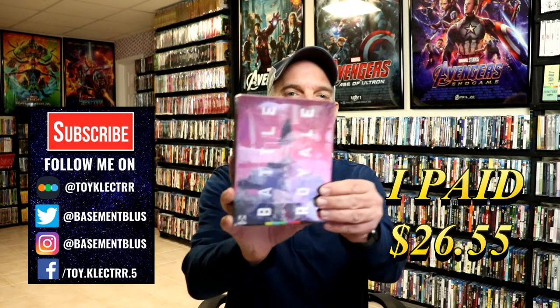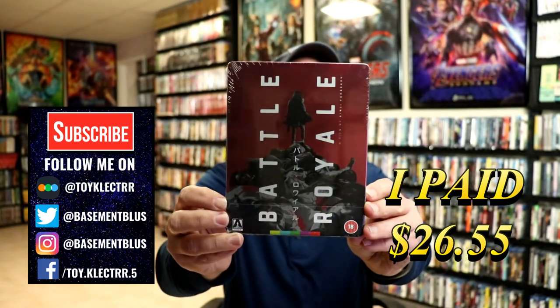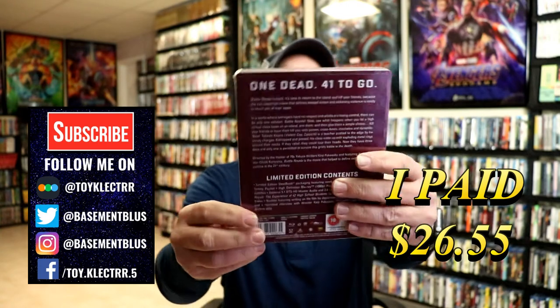So today I've received my order from Zavvi UK for this Steelbook for Battle Royale. This was released by Aero Video. Here's the front and here's the back.